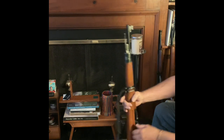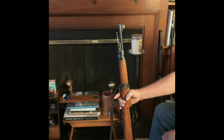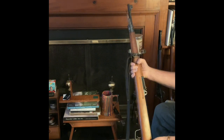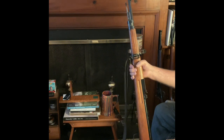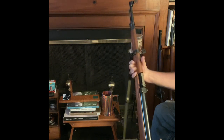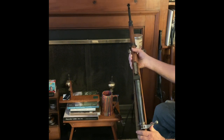Here's an air gun that does a few more things than a Crosman or Sheridan will do. This is a CZ 35 military trainer from 1936, made just like a World War Two rifle.